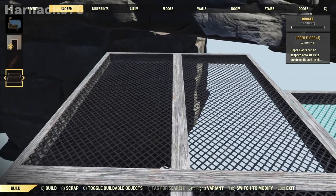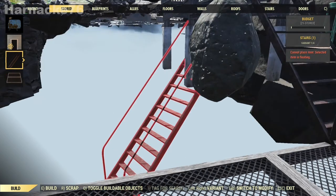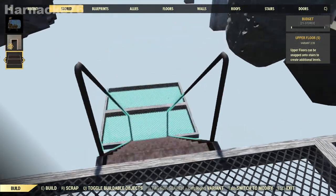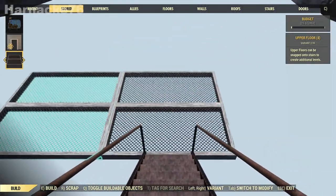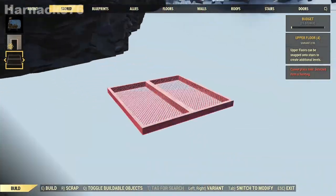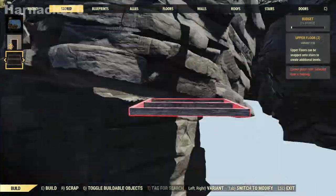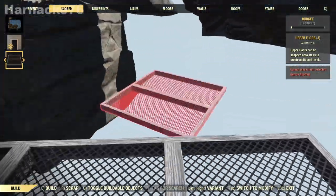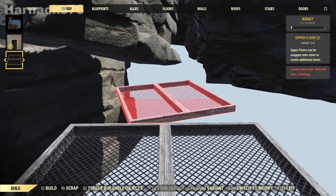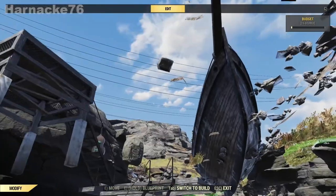Next we build a platform so we can walk around. Because I'm trying to get in front of the boat, I'm going to extend my platform over to in front of the boat, going down a bit more because there are some rocks in the way. So there's the boat — that looks pretty good. This is our platform to get in front of the boat.